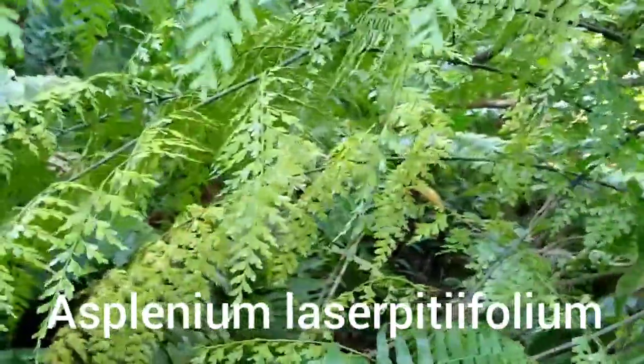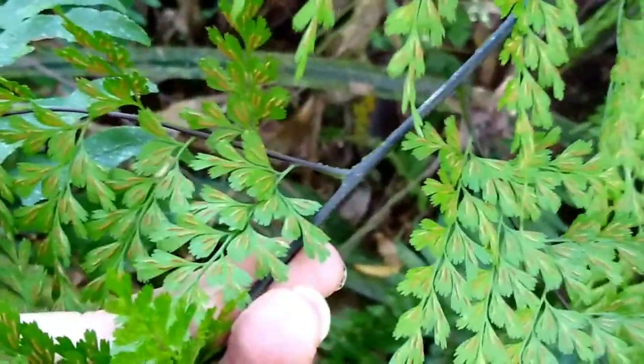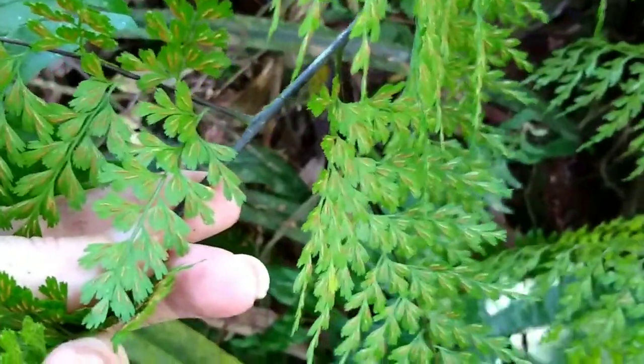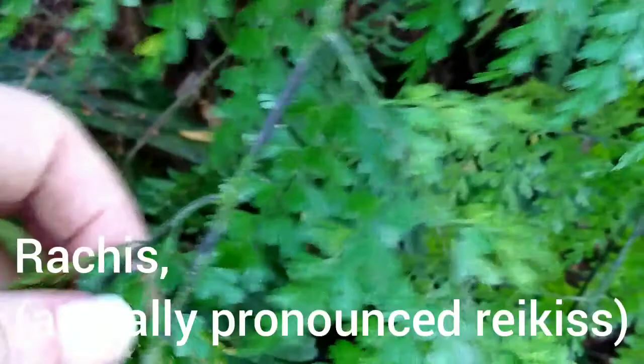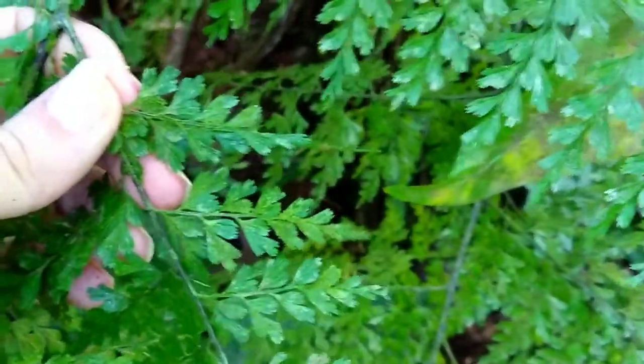This moderately sized fern is Asplenium laserpitiifolium. If you look at the bottoms of these branches, you can see the sori are line sori, characteristic of the Asplenium ferns — they form lines on the bottom of the leaf. This fern — I'm holding the main rachis here — is divided once, twice, even a third time on the highly lobed pinnae. It's essentially almost another division. This is a fertile frond here.